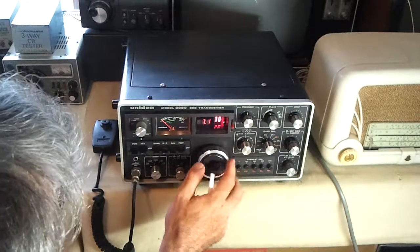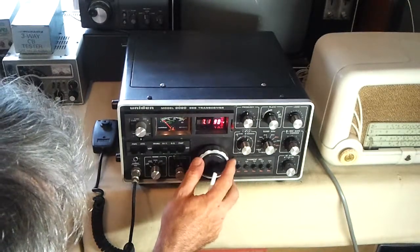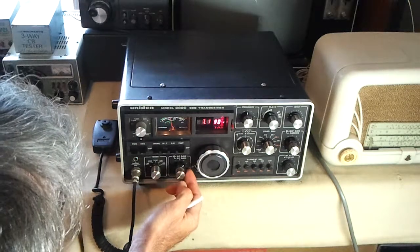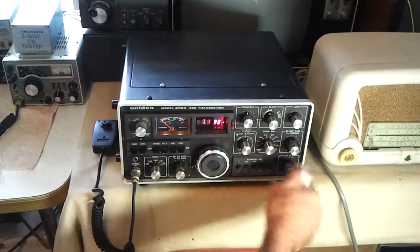That's the sideband. And also you can see the receiver incremental tuning is working while it's here. IF gain is working OK, attenuator is all right.